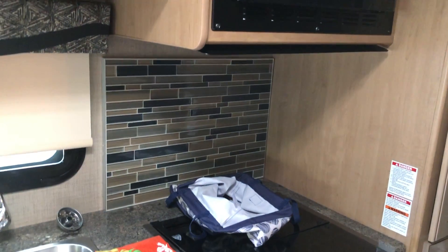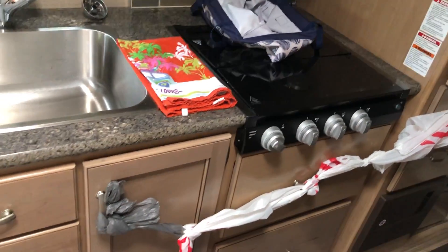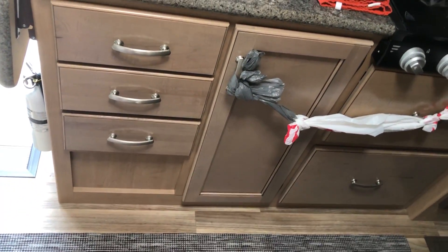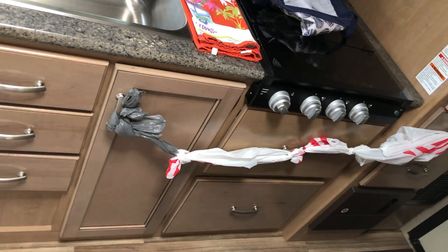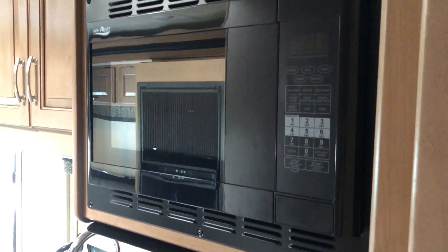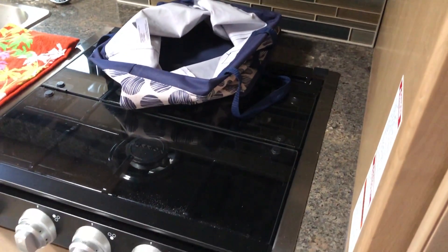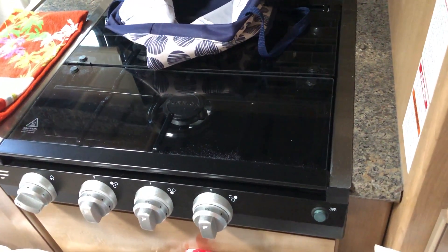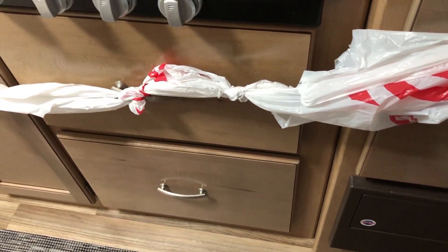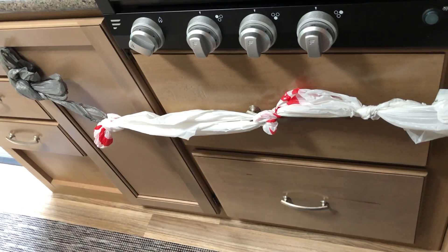Here's the kitchen area — a lot of cabinetry over here, microwave convection oven combo, a little three-burner stove, acrylic backdrop, more cabinetry, and under the sink. The microwave convection oven works pretty decent. Those three burner stove burners are pretty close together — you honestly probably are not going to use all three at the same time. The reason I have a bag here is because that drawer is not shutting — I've had a lot of problems with drawers and cabinetry not closing correctly.